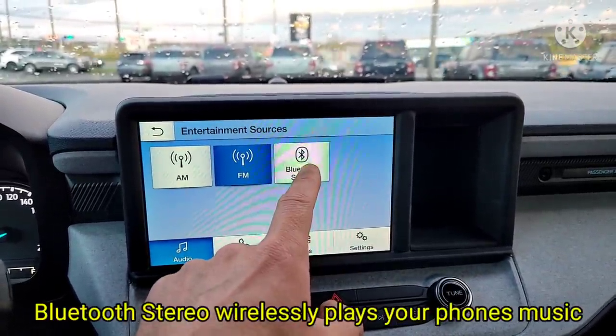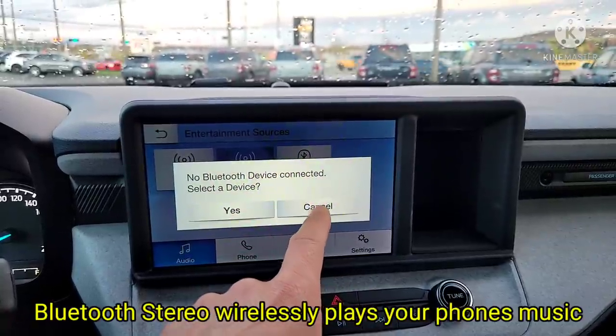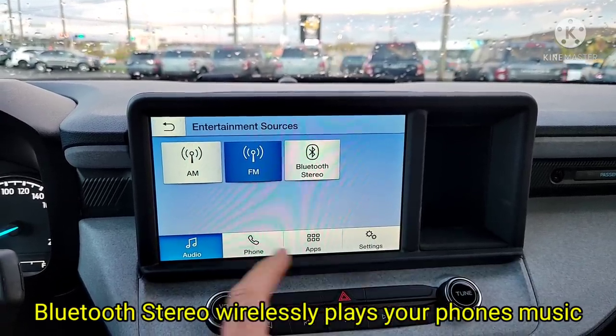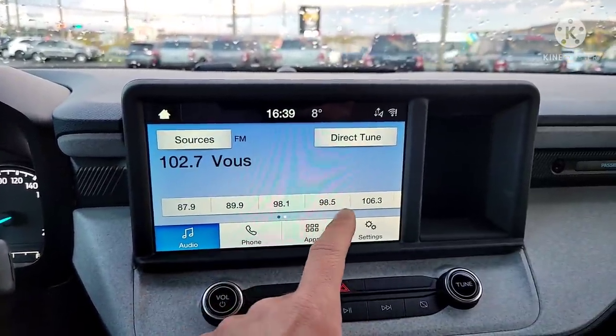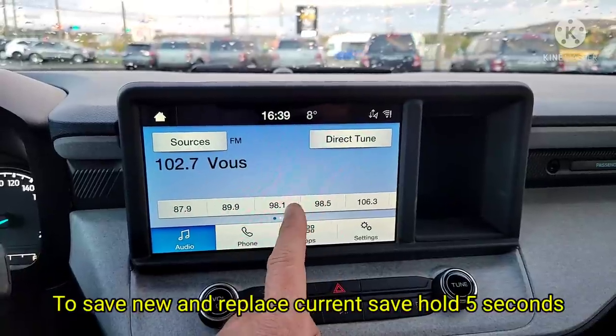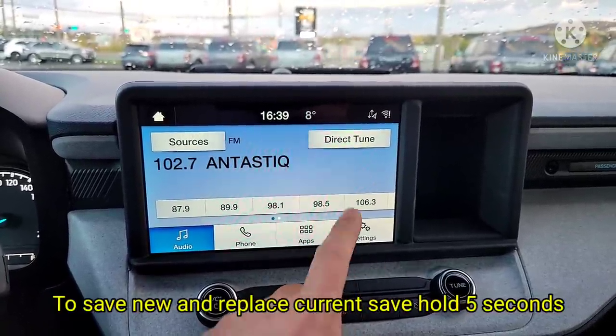If you want Bluetooth stereo, go right there. If this had satellite radio, that option would appear and you could click on it. When you pick a channel you like, you can save it — you can mix channels between AM, FM, and satellite radio if you have it.